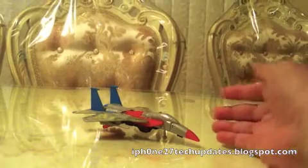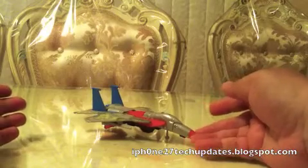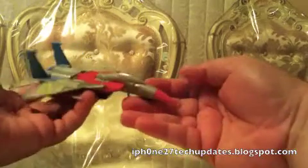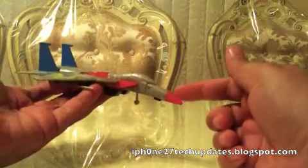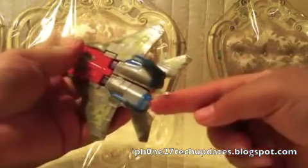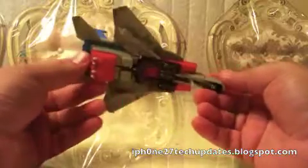Hey guys, Mike here, and this is a KO Starscream that I picked up off eBay based on the G1 Starscream. As you can see, there's a little color variation where on the original Starscream it was blue, this one is red. You have a retractable landing gear as opposed to the original, which was a pullout. You can tell a little paint has faded here, but overall a very nice figure, nicely detailed.